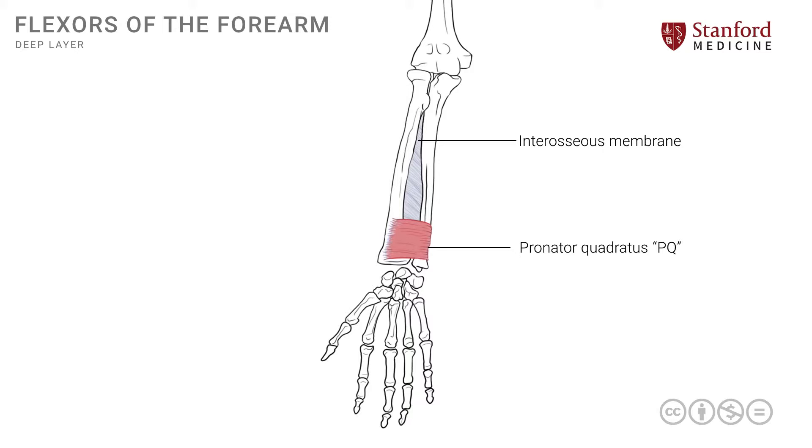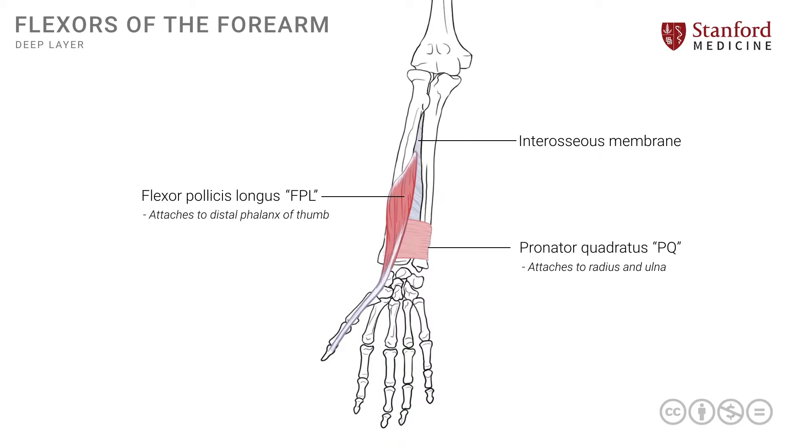This muscle is covered by the other two muscles that also form the deep layer. The first of those, on the radial side, is the flexor pollicis longus or FPL. It attaches onto the radius and the interosseous membrane, and has a tendon which goes into the thumb, attaching all the way to the distal phalanges of the thumb.